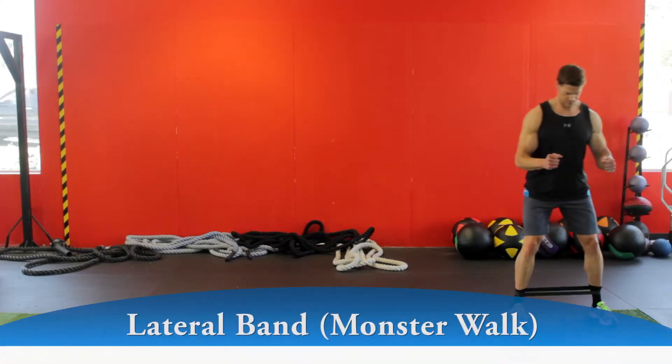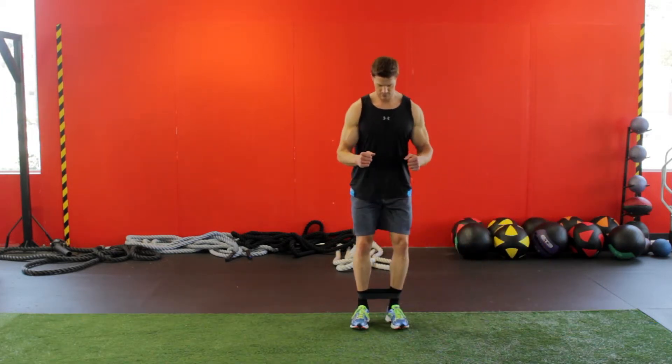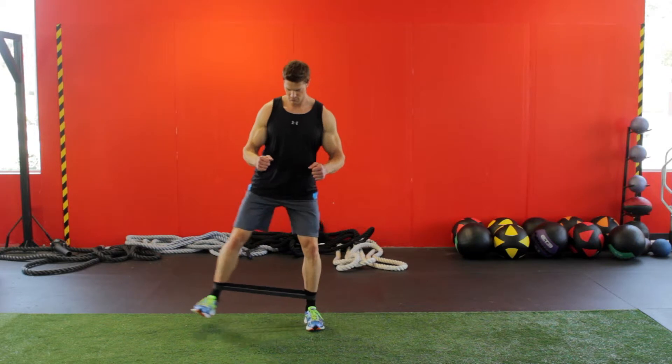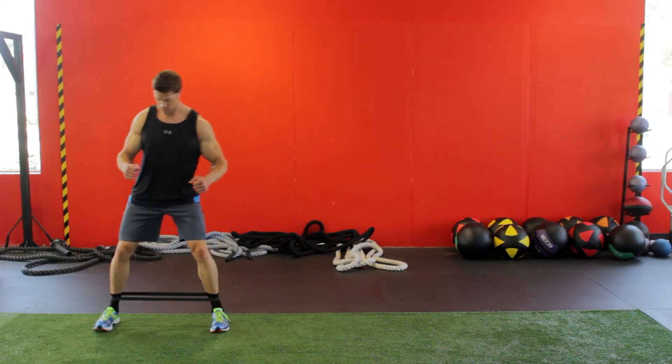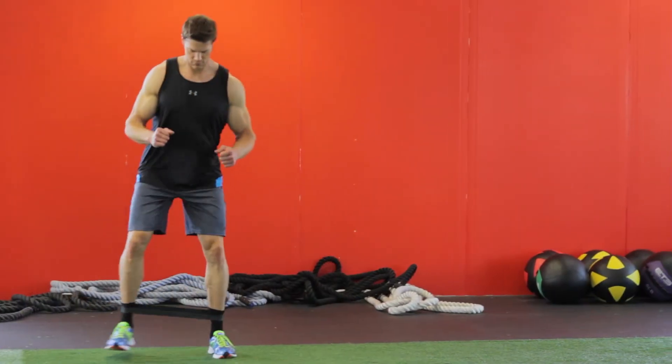Shift your hips slightly backward and have a soft bend in the knees. Using your glutes, take a lateral step to your side and place your foot on the floor so your feet are wider than shoulder width apart. Then bring your other leg over, positioning your feet hip width apart again.